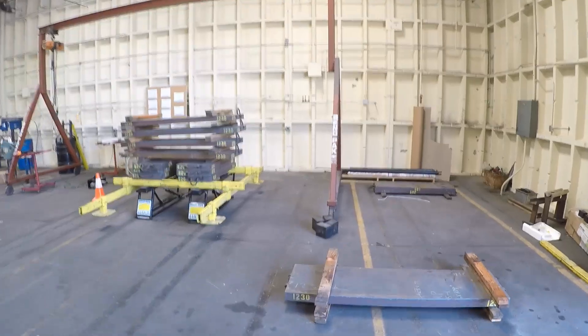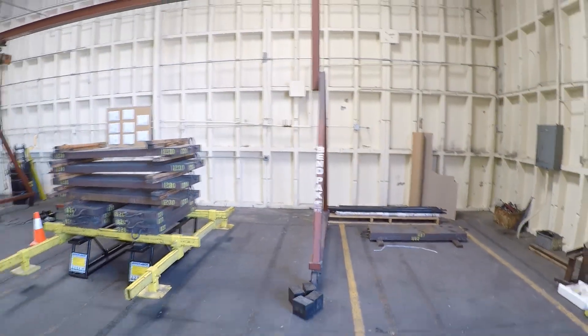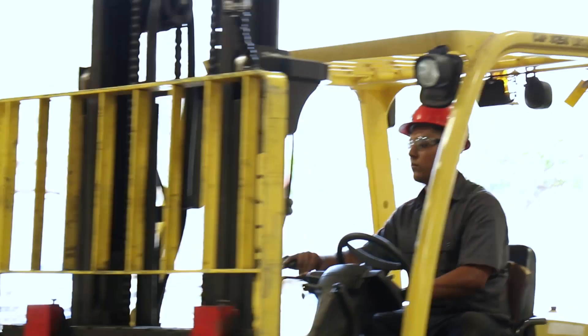We're going to put a little more weight on it just to see how much it can really handle. We have our steel plates, 100% steel.